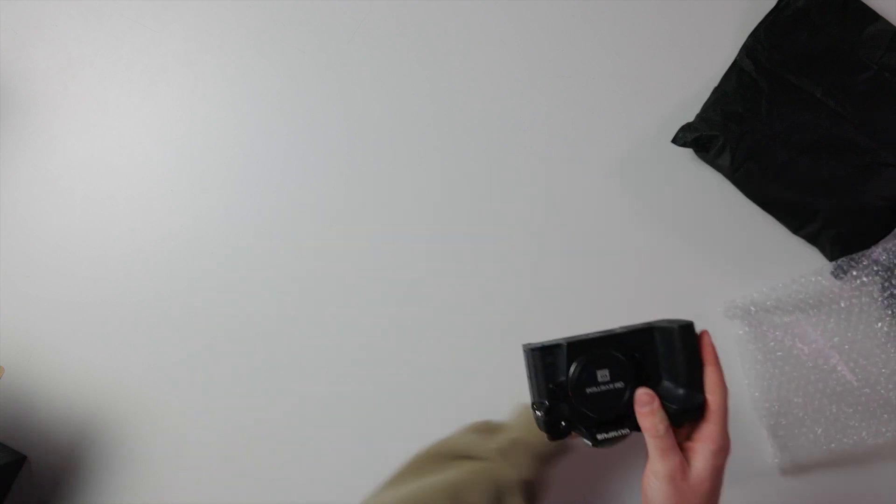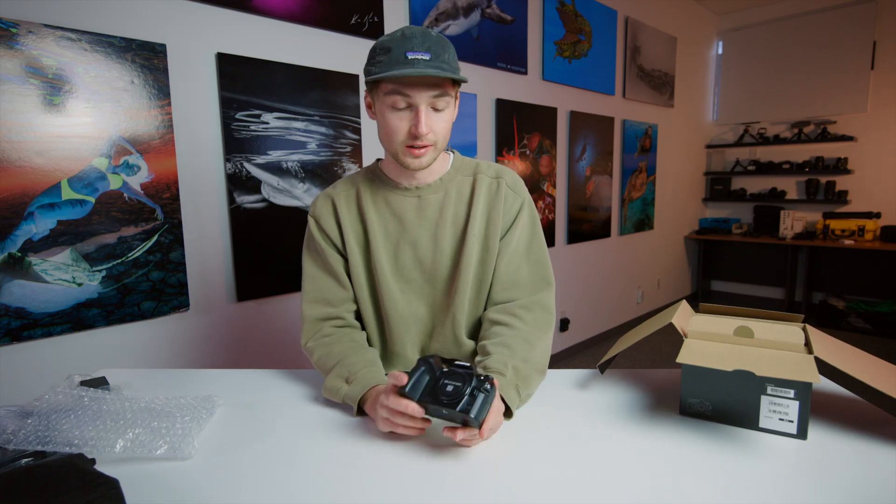All right, and the camera itself — this is the Olympus OM-1.